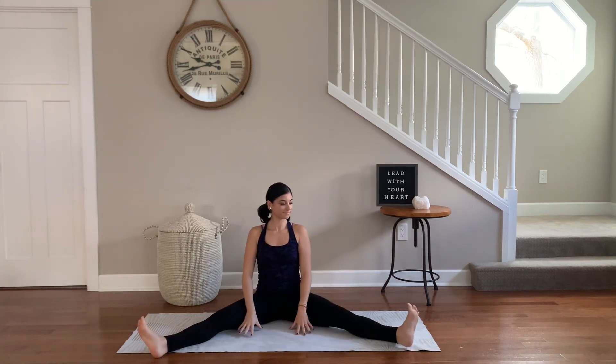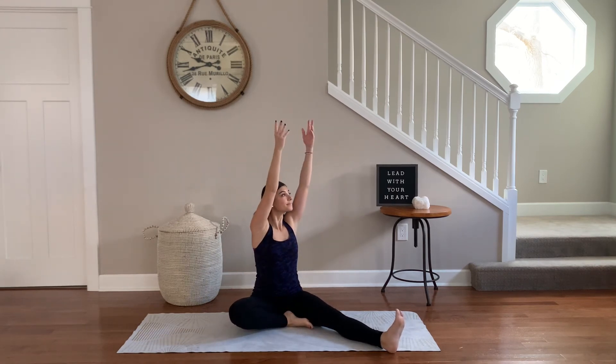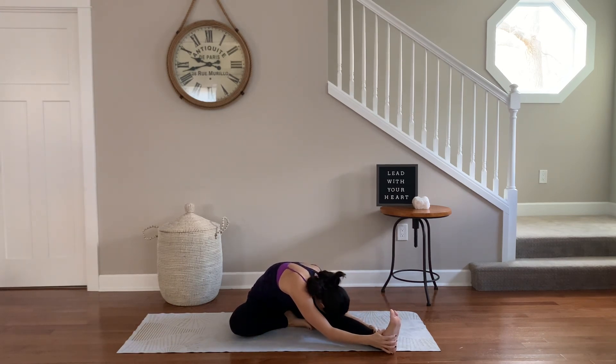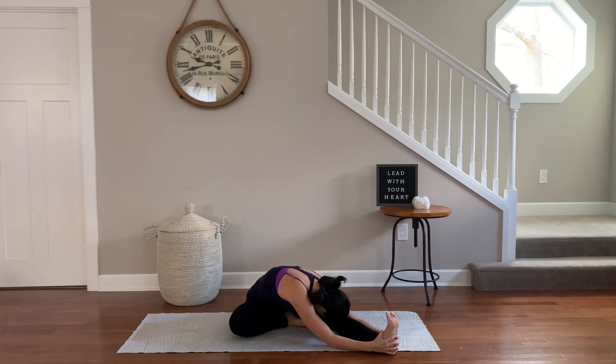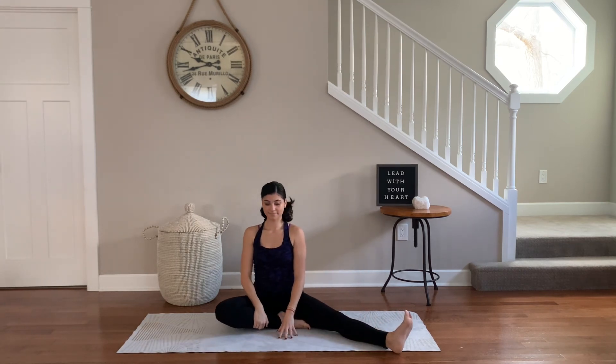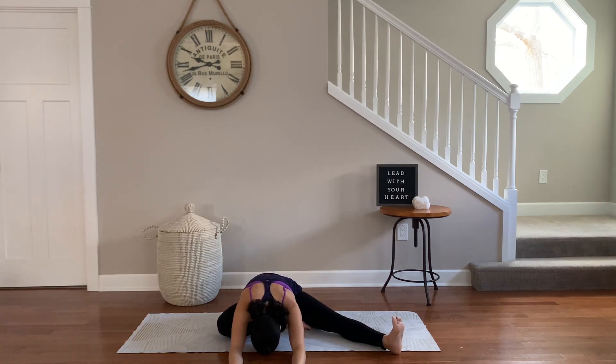Slowly inhale back up to seated. Extend that leg straight, bend the right knee now. Bring the right foot inside the thigh. Square your hips towards the left leg. Reach for the toe, ankle, or knee, and let the heart melt towards this leg — maybe you even kiss that left knee. Slowly come up and square your hips forward, letting your heart melt forward. Feel the difference on this side.